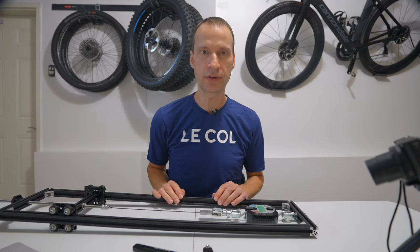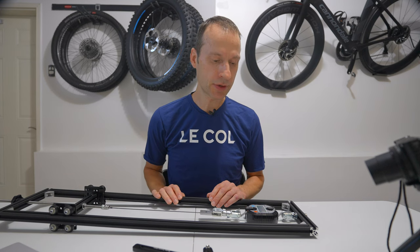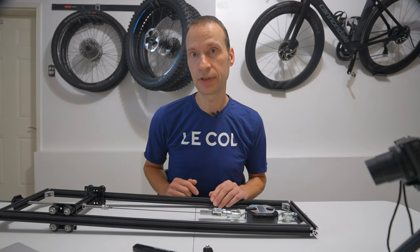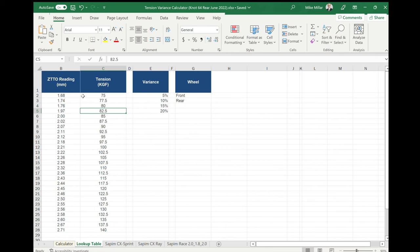And that's essentially what you do — you're converting the deflection of force on the spoke to kilograms of force, which is really the figure you need to build wheels to the appropriate tension. I continue to go down through the increments: 82.5, 85, all the way through the different kilograms of force values, entering the associated deflection reading from my spoke tension meter. Once that's populated you then have the critical piece, which is your spoke tension chart.